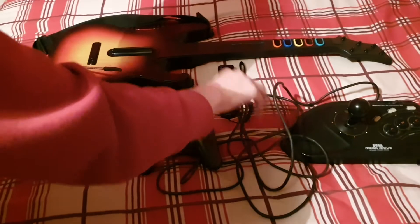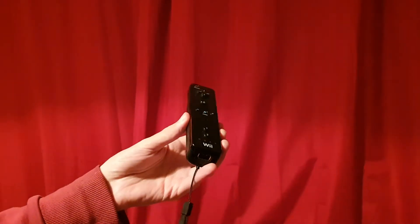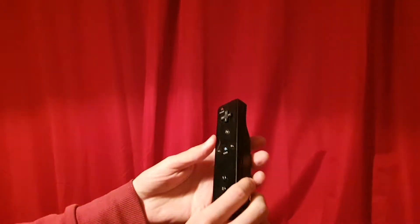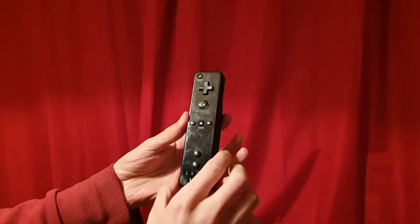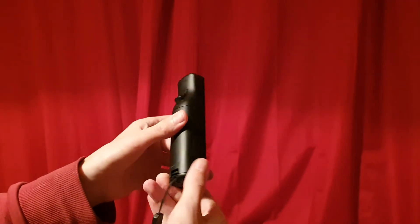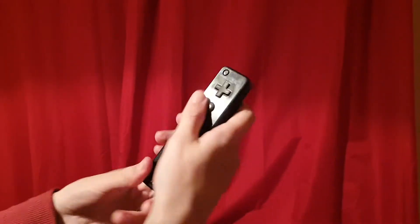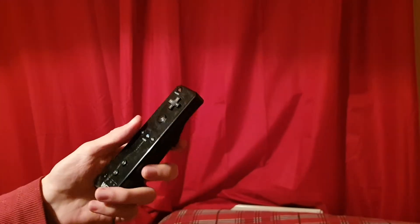The next controller is the Wii controller. It's really small — kind of like a miniature remote control — very light. You have a wristband you can put around your wrist, a directional button at the top, power button, A button, home screen, and plus and minus buttons. Batteries go in the back, and there's a button on the back for interacting with certain games.